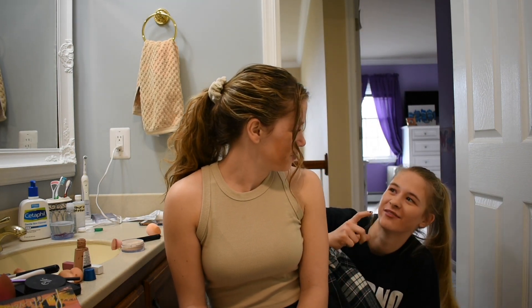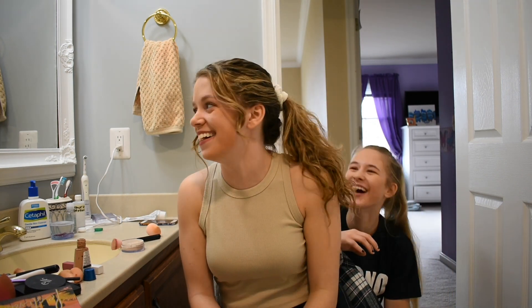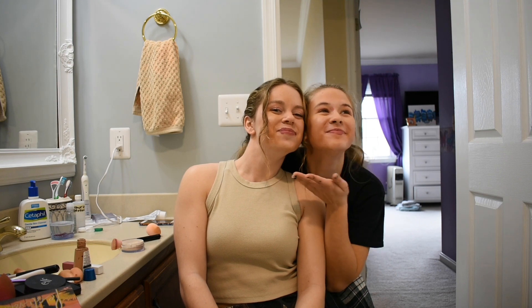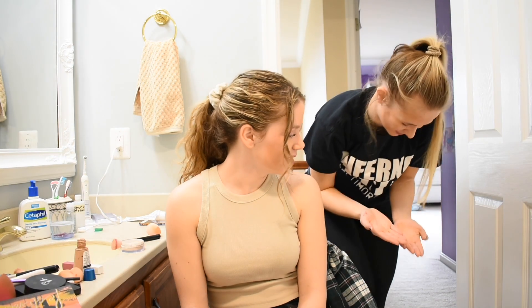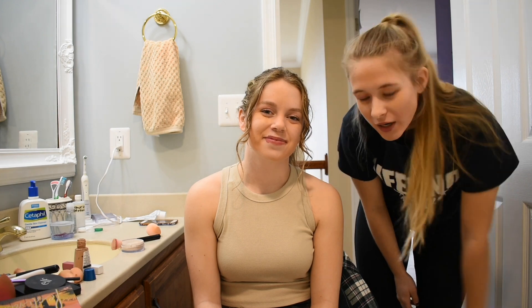Oh my gosh, what do you think of our looks? So cute, so pretty! That was so fun! Thanks for watching, guys. I hope you enjoyed our no-hands makeup challenge. I hope you come back for more and I'll see you in my next video. Have a blessed day, guys — bye!